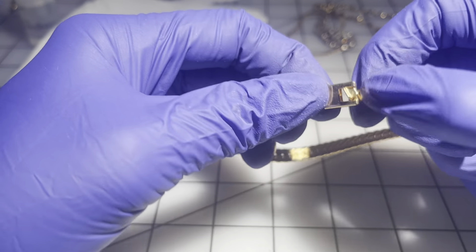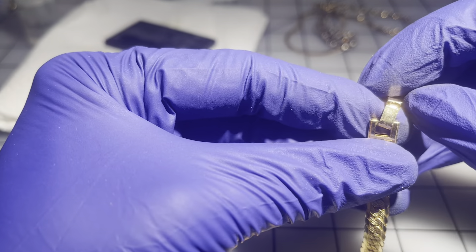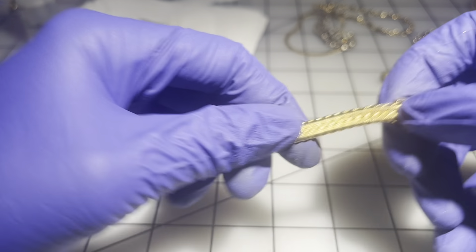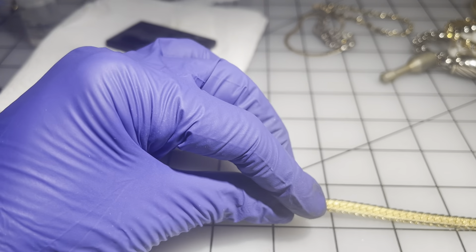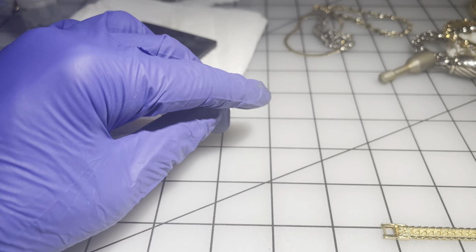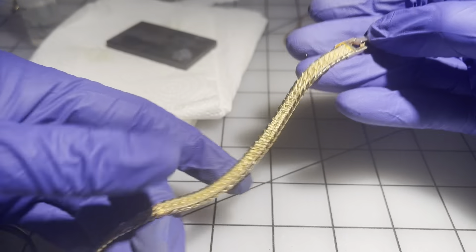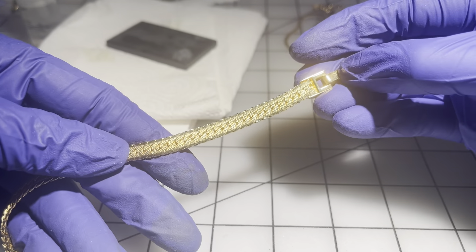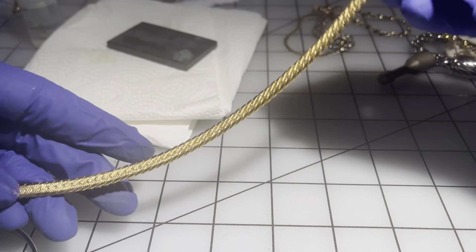It looks brand new — it says 'Korea.' Really, really pretty. It's seven inches. I am going to go $8 on this one — I think this is a very beautiful vintage piece.